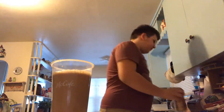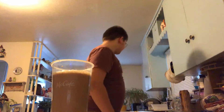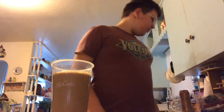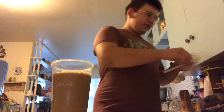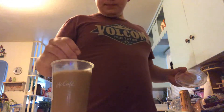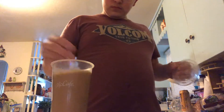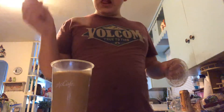Alright, that looks good, doesn't it? I just love my caramel energy drinks. Now I'm going to take the straw and stir it up. Alright, that should be good enough.